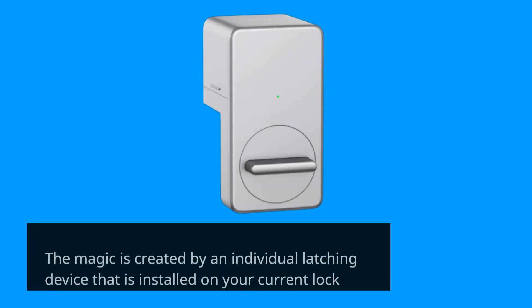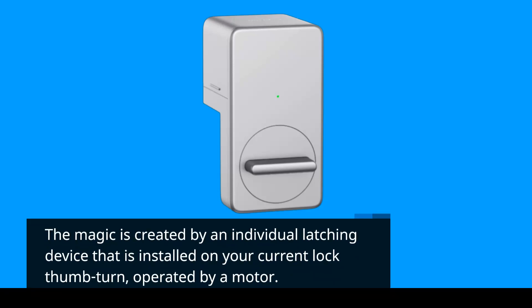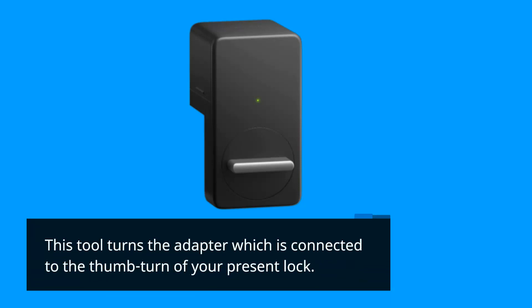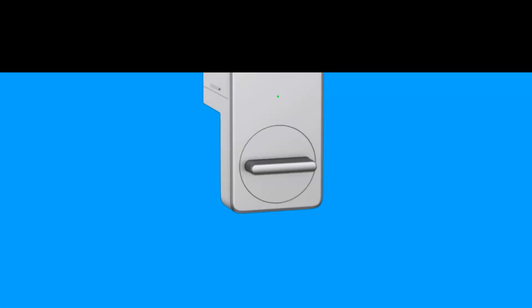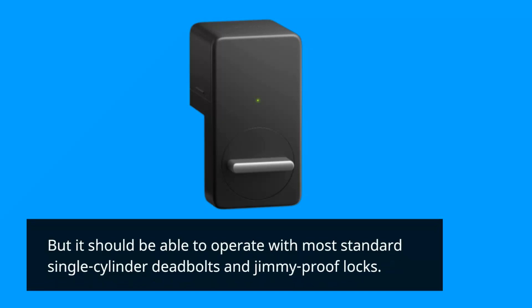The magic is created by an individual latching device that is installed on your current lock thumb-turn, operated by a motor. This tool turns the adapter which is connected to the thumb-turn of your present lock. SwitchBot offers an excellent reference for revealing which locks this latching system is compatible with, but it should be able to operate with most standard single-cylinder deadbolts and jimmy-proof locks.